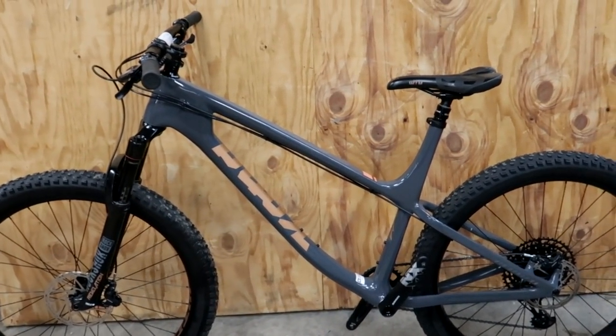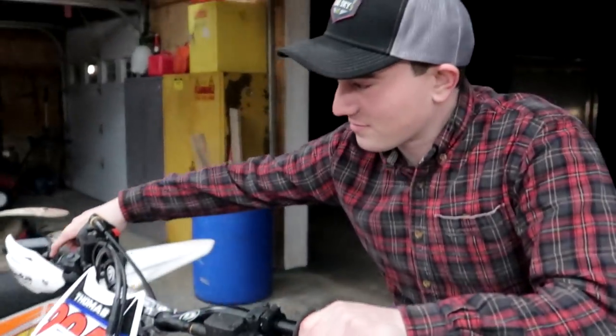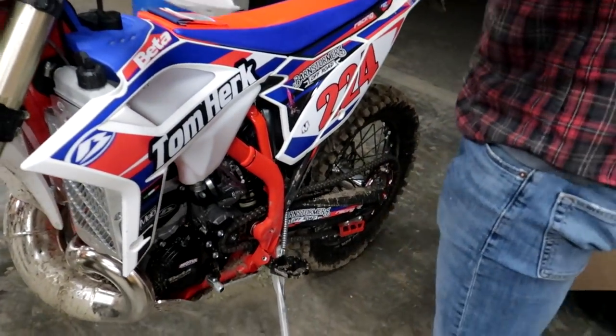Wow, look at this bike. So Tom's on a Beta too — he's already got the upgrades attached. We can go over them here in a hot second. Yeah, let's do it.